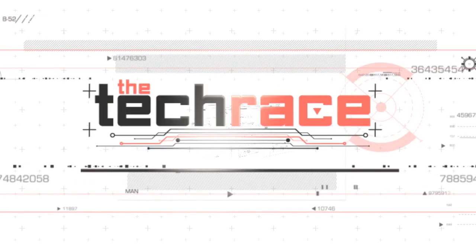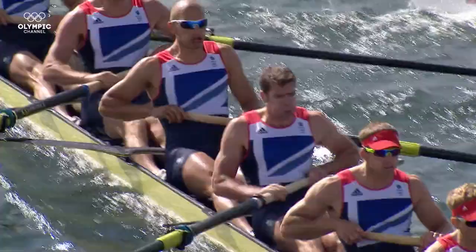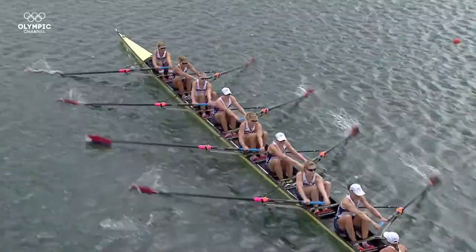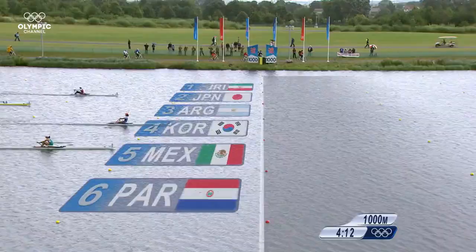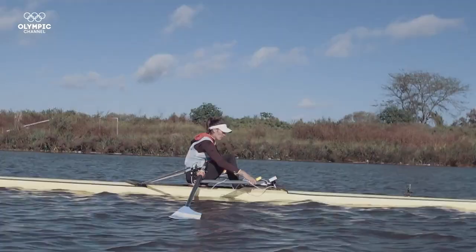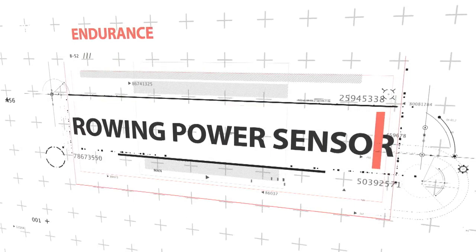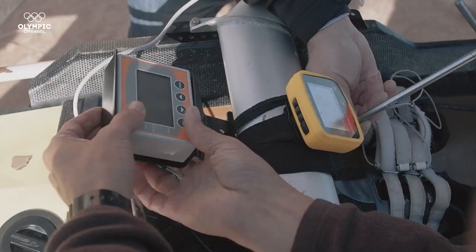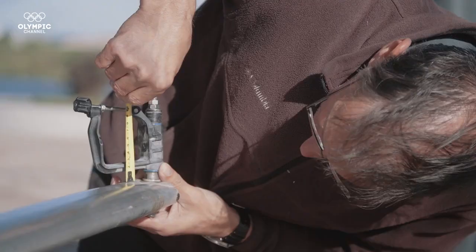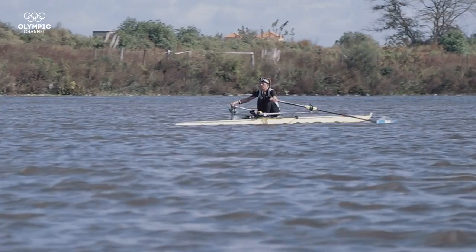Welcome to the Tech Race. In rowing, the difference between winning and losing can be razor thin. This rowing sensor can make the difference. This technology is key to collecting data about the rower's effort and, with this information, to improve accuracy without expending unnecessary energy.